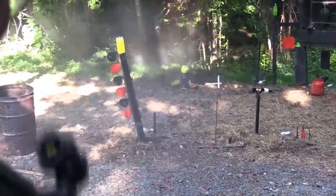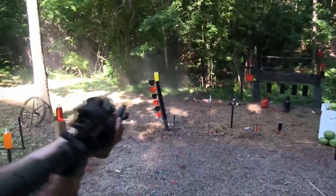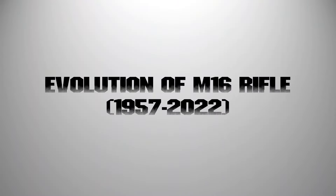The M16 had several modifications since the time it entered service, and in this video we'll show you the changes on this rifle.